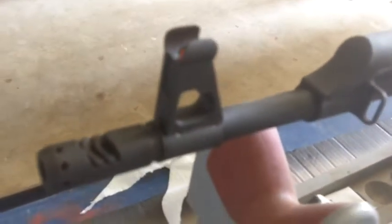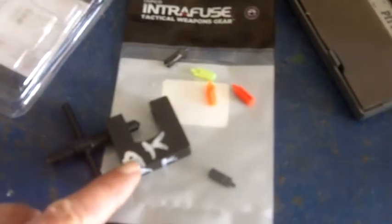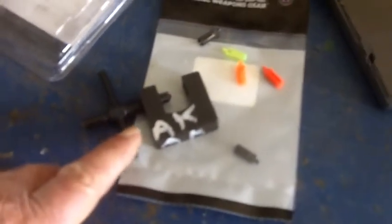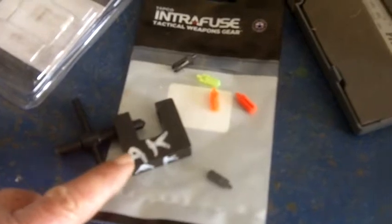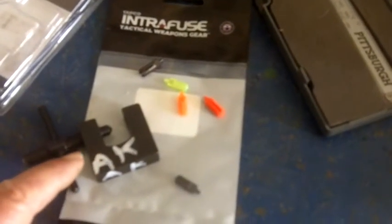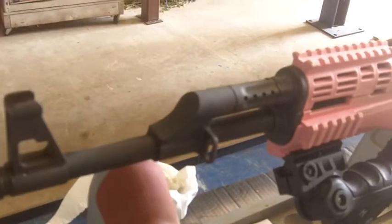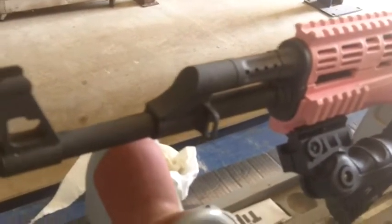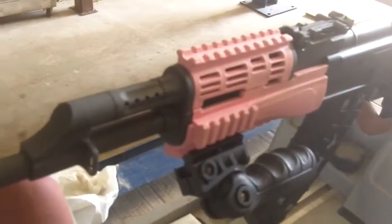I thought I had an adjustment tool for the sight and I didn't, so I ended up getting one of those too. I also got one of these deals for regular AKs where you adjust the front sight by pushing it sideways. But my Century was jam up right and ready to go — I didn't even need to adjust the front sight, it was spot on for what I needed.